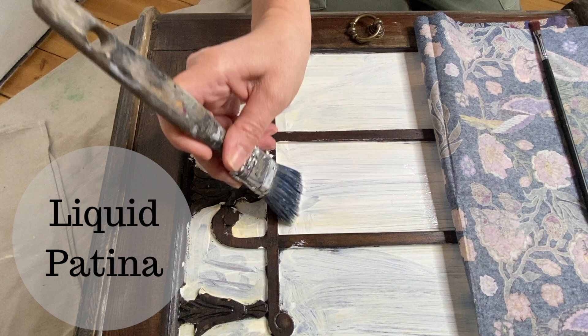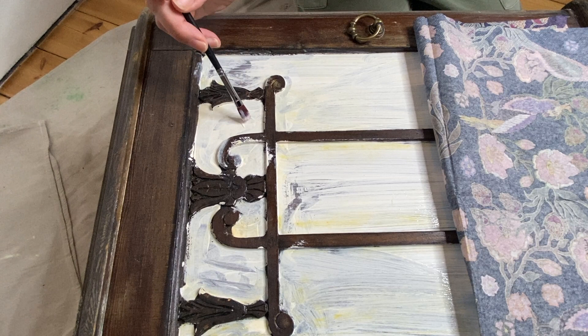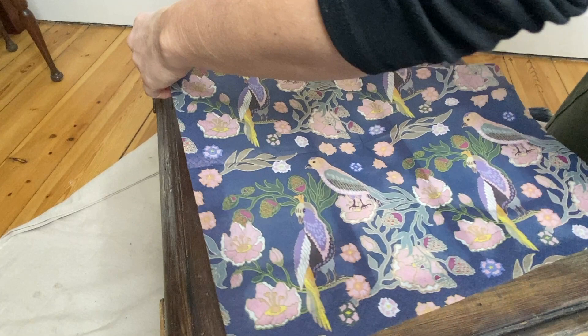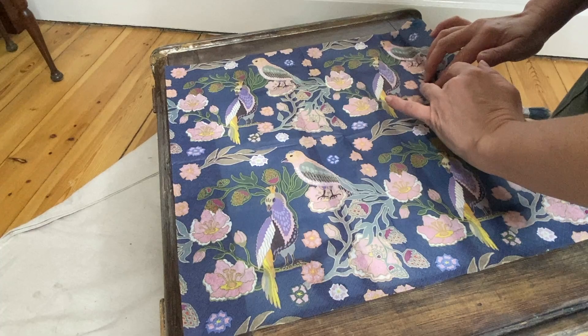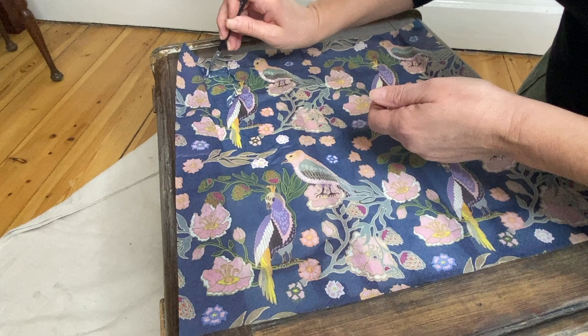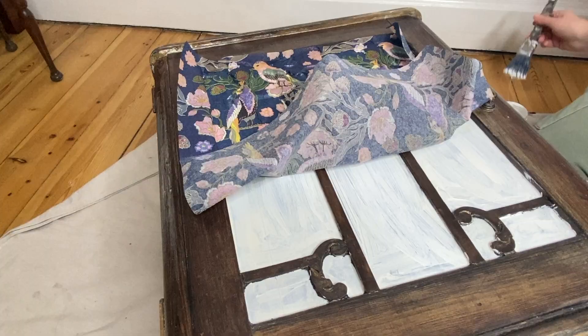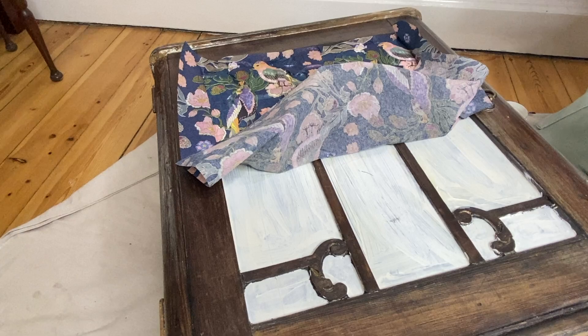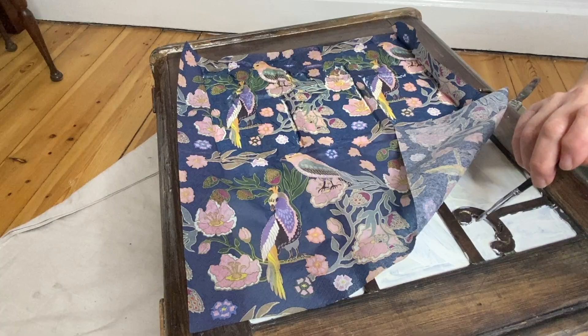I'm trying to avoid the decorative moldings on the piece because I want to paint those and I don't want my napkin to stick there. I'm using a small artist brush just to get into all of the little nooks and crannies with my liquid patina. I gently lay the napkin down and then use my fingers to push it so that it makes contact with the liquid patina, adding a little more in places where it isn't sticking, and repeat that process until the entire napkin is glued down to the front of my cabinet.